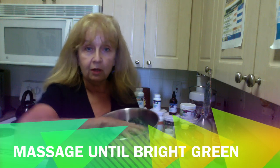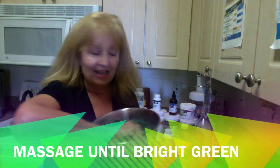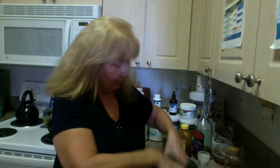Believe it or not, I'm going to massage it. We want to massage this until it's nice and bright. By massaging the kale, it's going to break down some of the fibrous parts of it and make it softer and actually even a little bit sweeter than it would be — not so bitter. So we massage our kale.